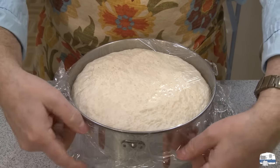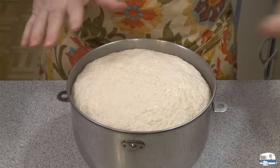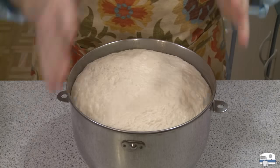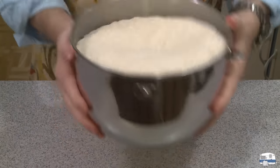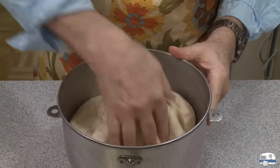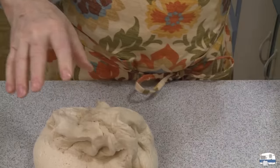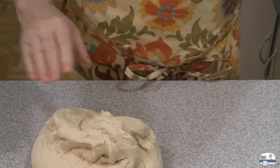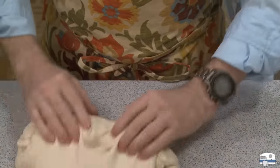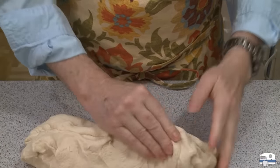This has now been rising for an hour and a half and it's just coming up to the top of the bowl. It's only going to rise so high because it'll collapse under its own weight. I'm going to collapse it down like that, take it out of the bowl, and then shape it into a loaf to go into my Pullman pan.